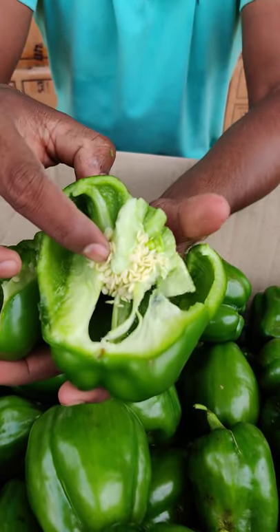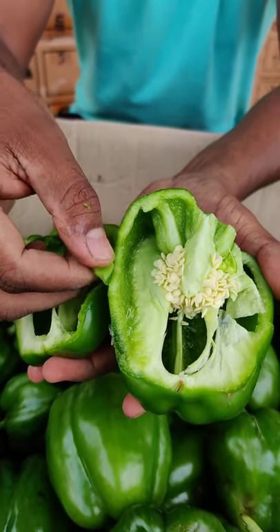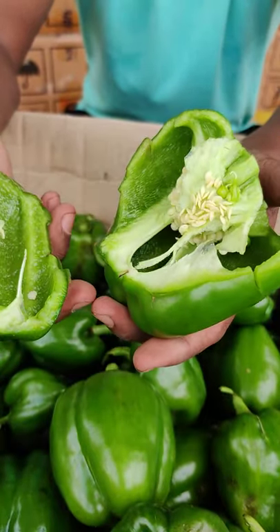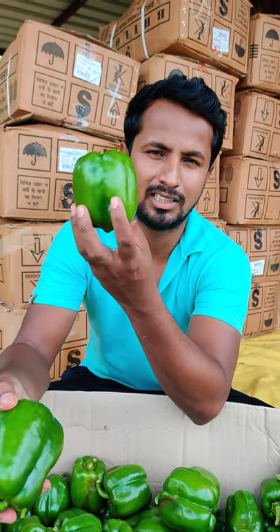And the crop is ready. The capsicum is very big — this is a small variety, but it is very heavy. It is very much used in fast food. The quality is very good.